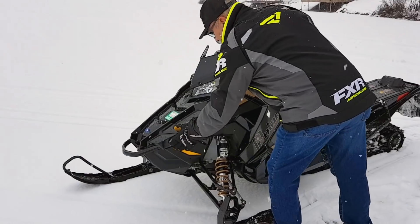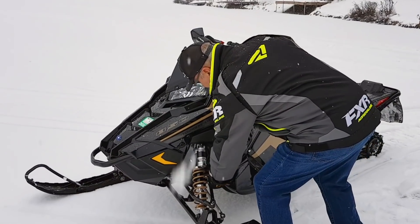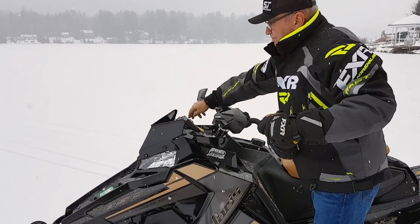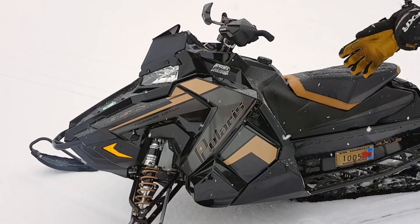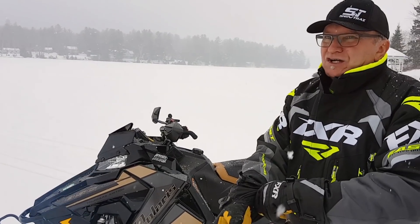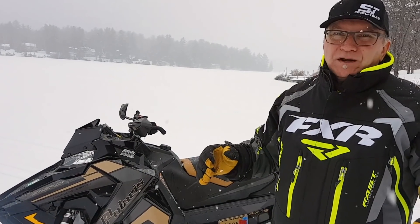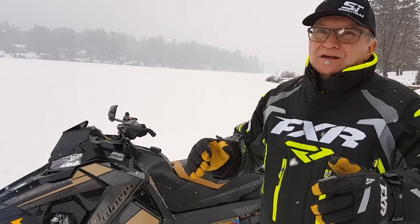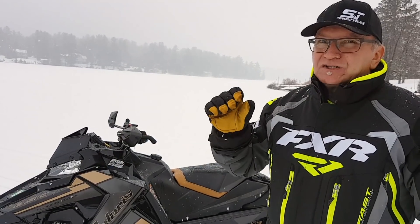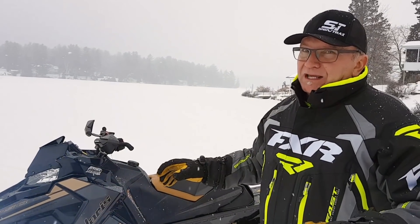On my last review of the 600, apparently I let you all down because I didn't start the sled, so I'm going to do that right now. First comment: I was a little disappointed in the electric starter — I was hoping it was going to sound more refined. Polaris electric starters sound like eight ball bearings in a galvanized garbage can. They work great, they last, they work all the time — they just don't have that nice high-pitched sewing machine sound. That being said, they make up for it with the brake and the noise the brake makes.